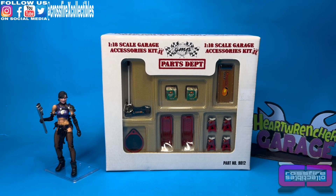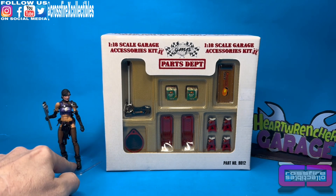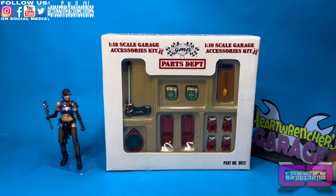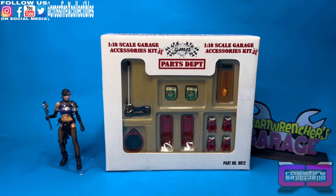What's up and welcome to Crossfire Collectibles. Today's video is going to be a rather short one, but we're going to be unboxing and reviewing the GMP Parts Department 1/18th Scale Garage Accessories Kit Part 2 as part of our Heart Rencher's Garage. During this video, I'm going to show you a little sneak peek of the garage and how the progress is coming along, as well as a town patron who needs some repairs.